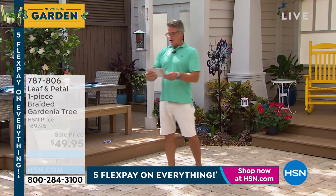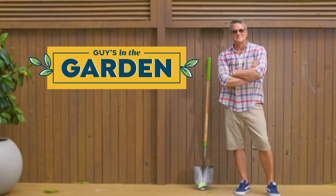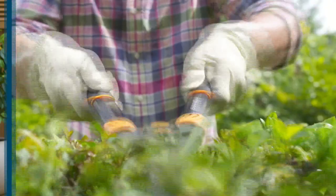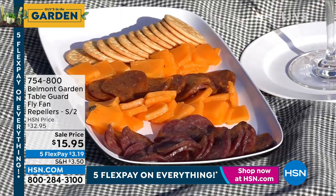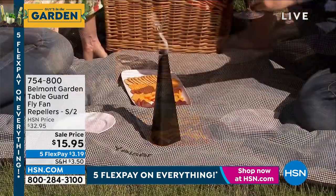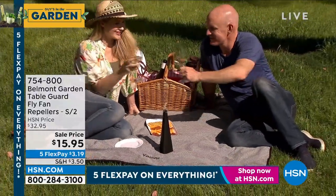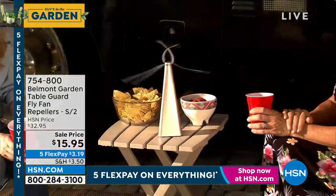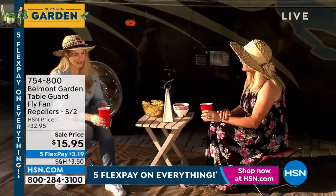We've got something else — I'm going to preface this by saying our next item looks crazy, it looks ridiculous. But it works. This is a way to keep flies off your table, tablecloth, picnic area. Flies hate this thing, and you're getting two of them. We put it on sale — they were $32.95, they're only $15.95. You pop a couple of batteries in, that's all you need to do.